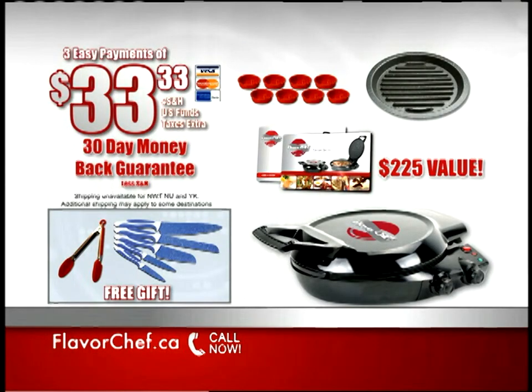Hurry — this exclusive TV-only offer is only available when you call or go online right now.